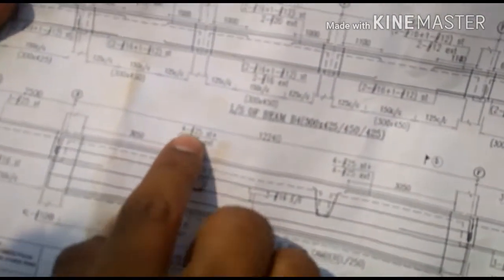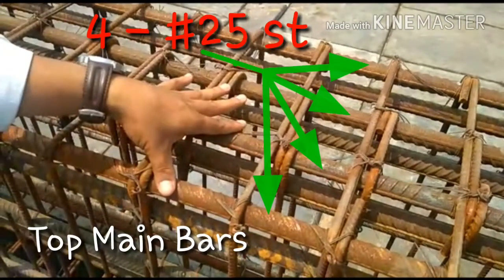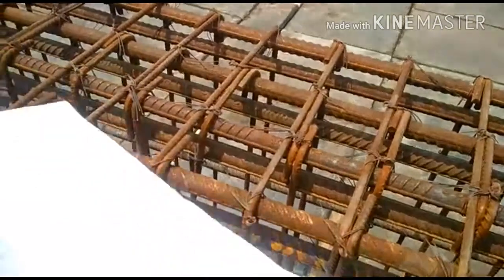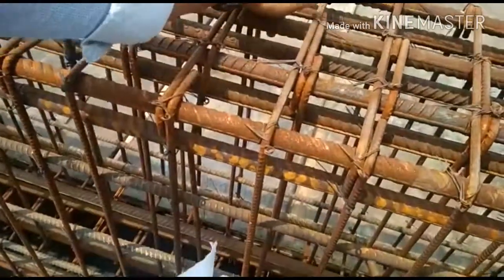Top bars are 425 state. This is the 4th — 1, 2, 3, 4 — 425 state. And the top bars are 425, this is the 1, 2, 3, 4.